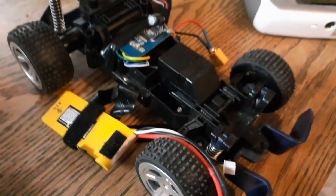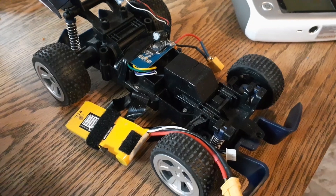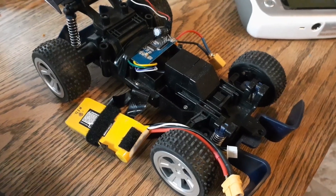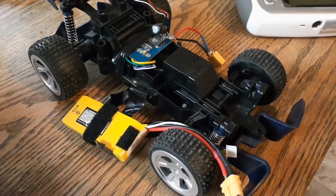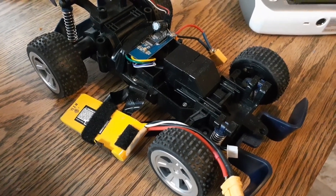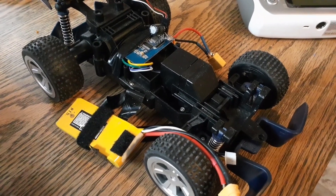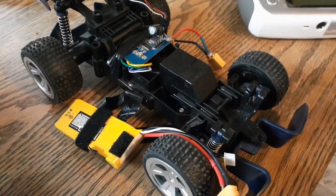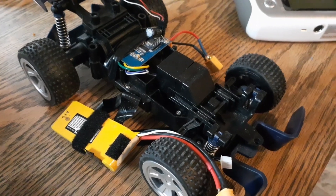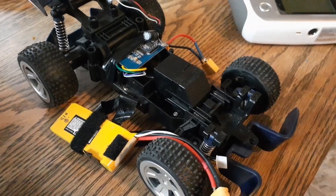Running it on double the voltage that was intended is really not a problem, because most LiPo batteries are two cells or three cells — 8.4V or 12.6V. So if the car was made for a few double-A batteries to run on the three to six volt range, it works very nicely for a two or a three cell battery.